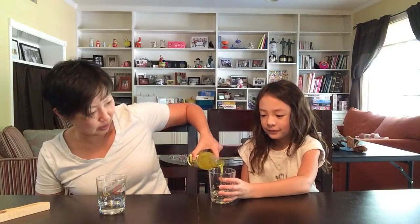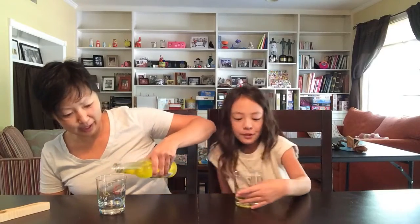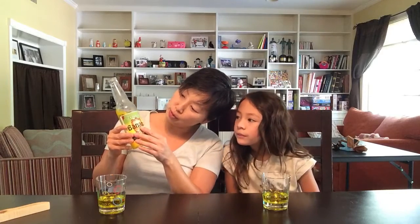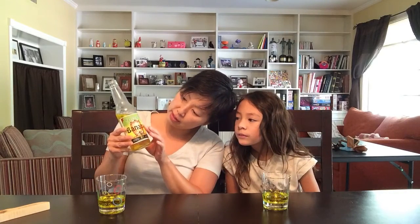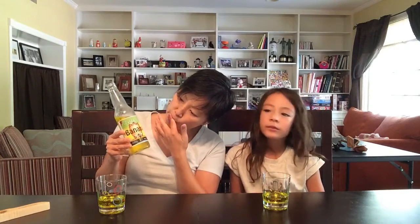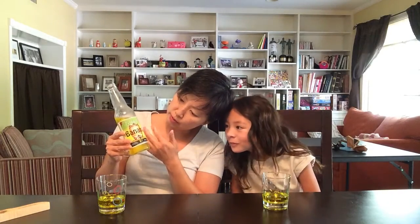Here we go. Oh, it's very yellow. So it looks like it has a lot of artificial flavors — it looks like Mountain Dew. What does it say is in here? The ingredients are carbonated water, high fructose corn syrup, natural and artificial flavors, citric acid, food coloring of course, and preservatives.